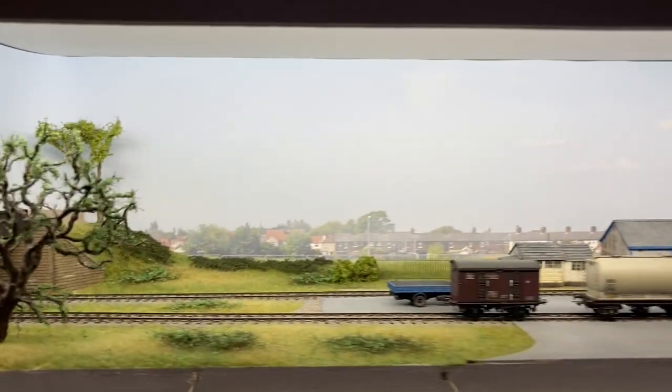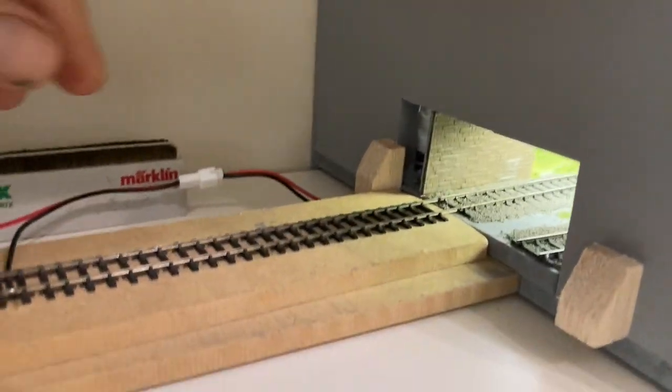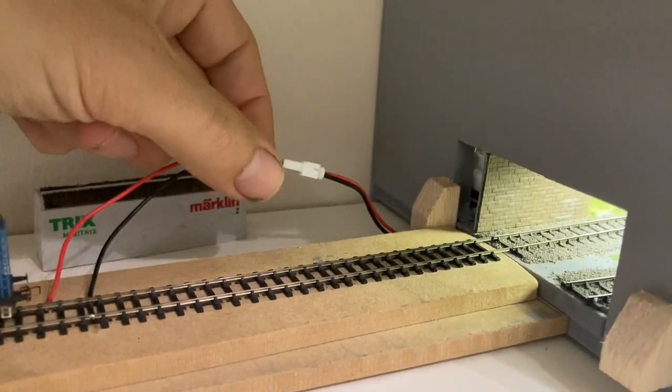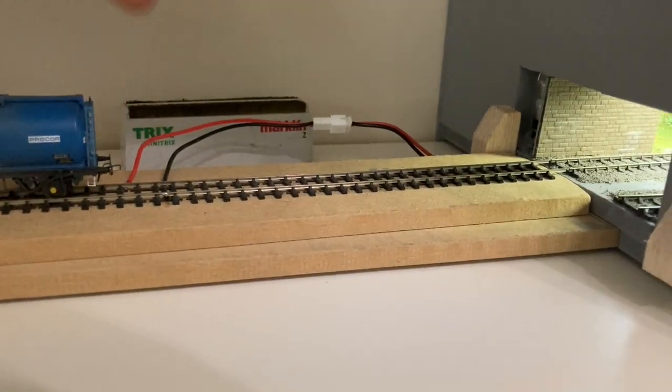That power supply is fed down the back — which you can't see obviously — fed down behind the backscene, and pops out here with a little RC connector flying lead, allowing you to unplug the fiddlestick, and then just feeds the track directly here.